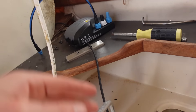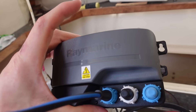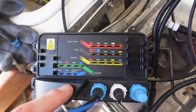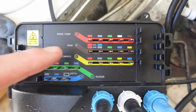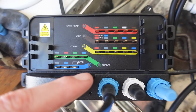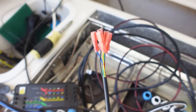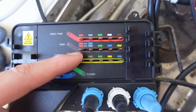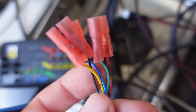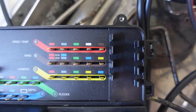This wire goes into that converter through some holes on the side. Opening it up, inside you can see inputs for speed, temp, wind, compass, rudder, and depth. This allows you to plug in your wind transducer, which is going to plug into the wind input. The wires are all color coded — black, blue, yellow, red, green — so we can just plug those directly in.